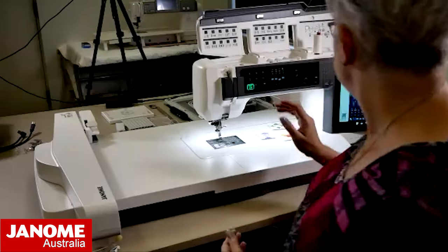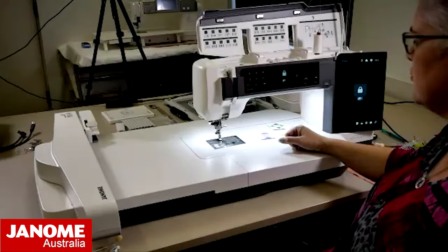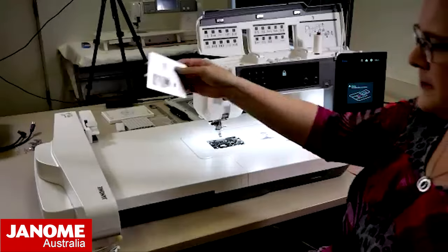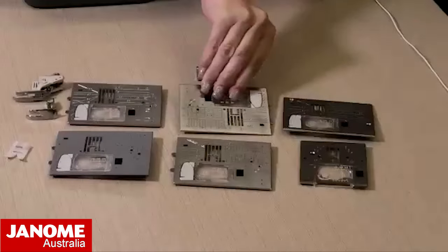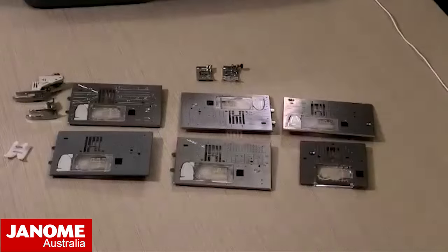I'm going to take my needle plate off this machine and it is so easy - I just lock my machine and press the button and it will take my needle plate up for me. I'll bring it over here, swap over to this camera, and put it in so we can show you these different needle plates.